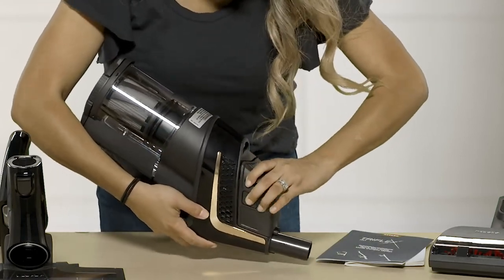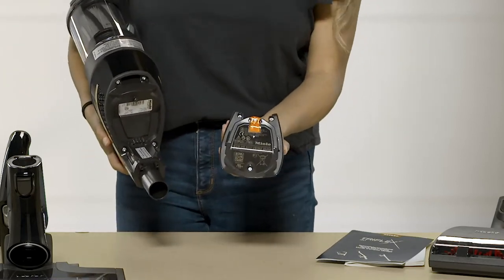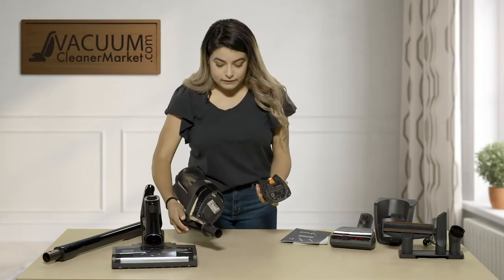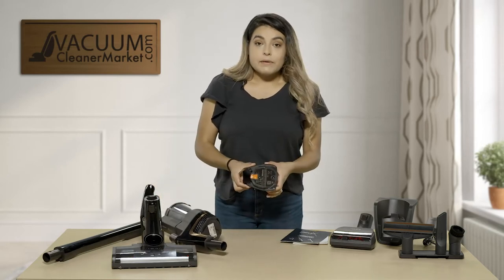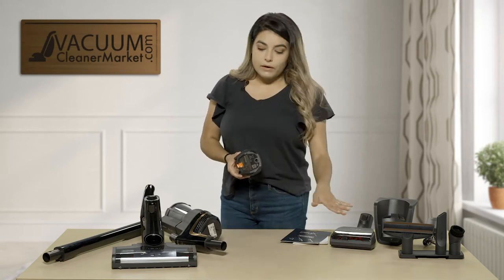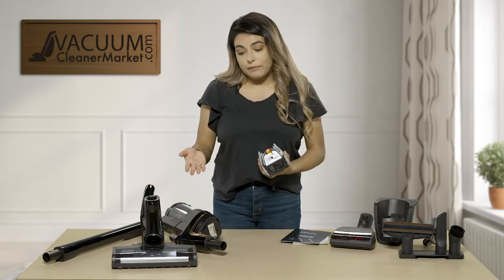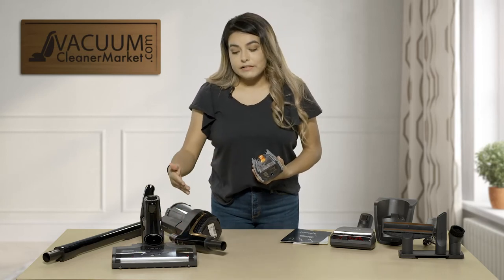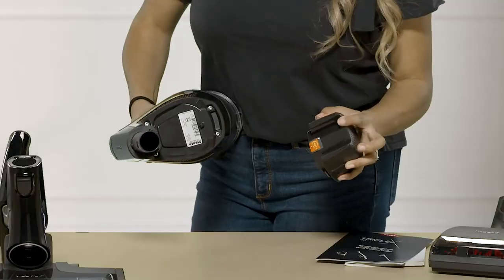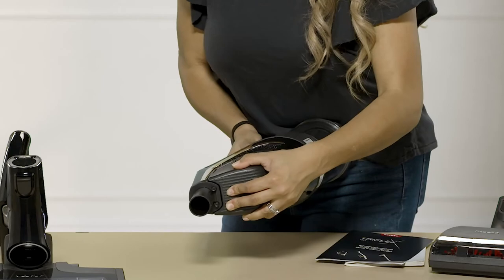For charging, the battery is located on the back side right here. To remove it you have two buttons — one here and one here — and you're going to push those at the same time and pull. Once you first initially get it, you should charge it for at least four hours, then put it on the vacuum and go ahead and do your cleaning. For battery time, you're looking at about 17 to 60 minutes of runtime depending on what accessory you're using — if you're using your powerhead it will lessen the time because of the battery it takes to move the brush roll. To reinsert it, line it up, slide it back on, and it should click.